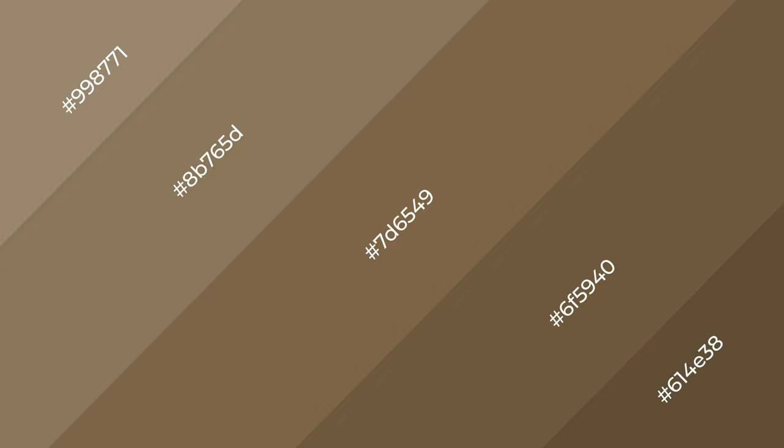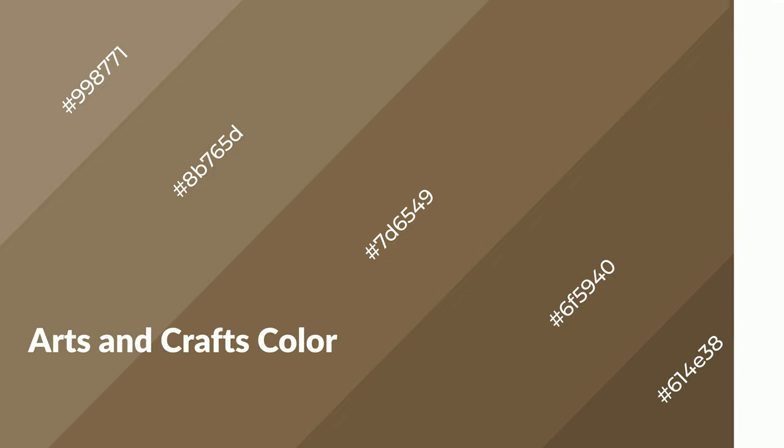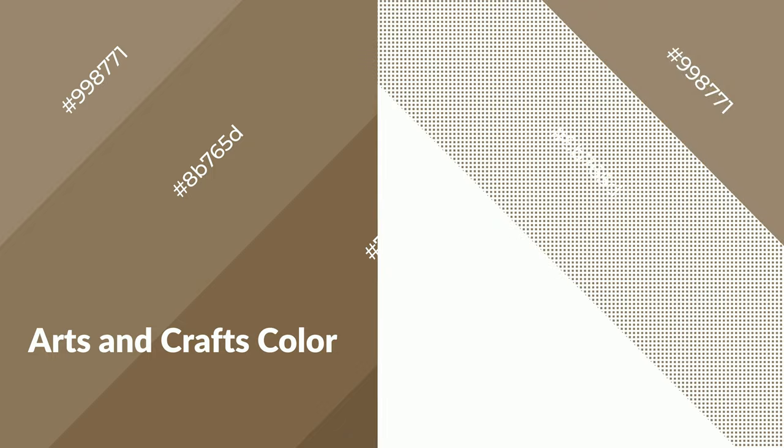To generate shades of a color, we add black to the color. Shades are used in patterns, 3D effects, and layers, and they create depth and drama. Arts and crafts is a warm color that emits cozier and active emotions. Warm colors are symbols of warmth, fire, heat, and sunshine.